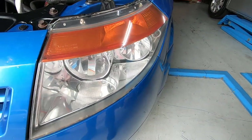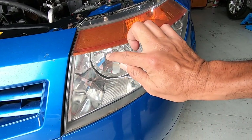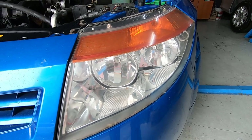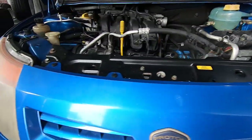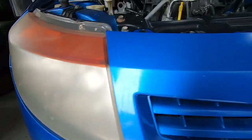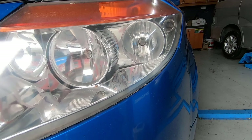Ta-da! Look at that! If it wasn't for the slight pockmarks — actually, no, there's no pockmarks. You know what? This looks new! This looks brand new! Look at this! From this, which you can hardly even see the reflectors, to this — the reflectors are brand new!